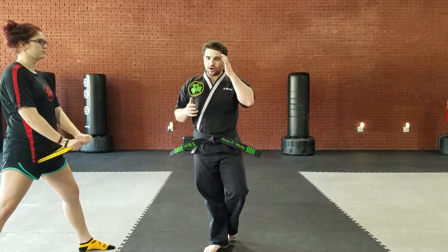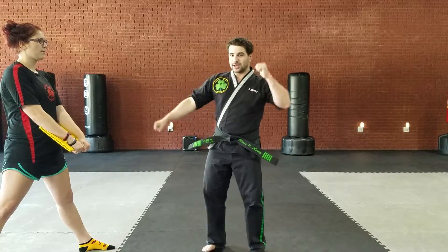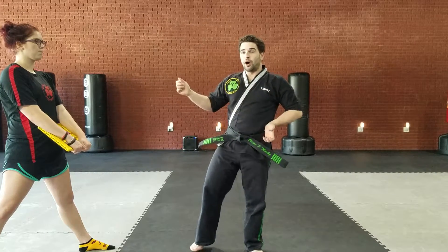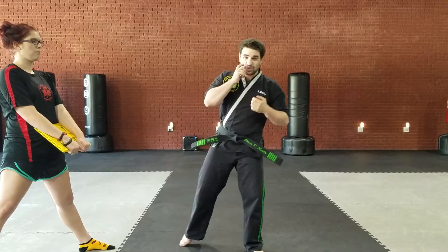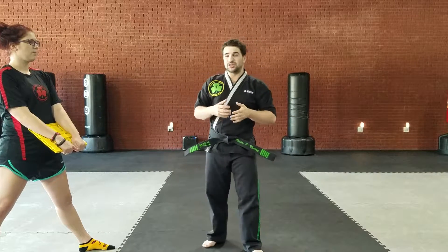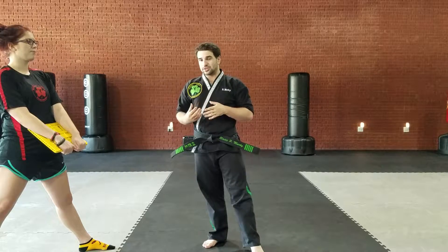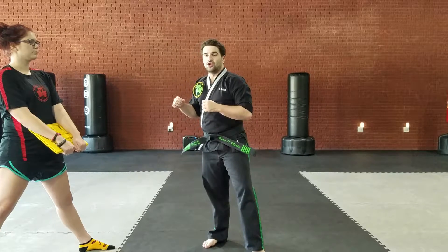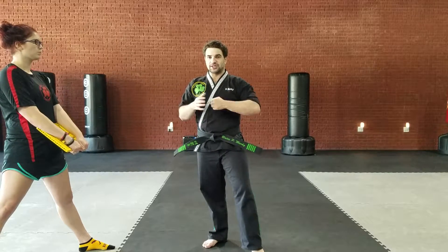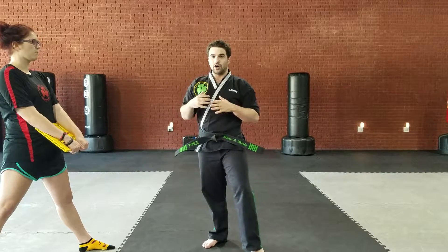The hand techniques we suggest are a hammer fist — which you do at green belt — a palm heel, which you do at blue belt, or an elbow smash, which you do at purple belt. So we suggest one of those three. You could do something else, like a knife hand strike or a downward elbow, but for the most part we suggest elbow smash, hammer fist, and palm heel.